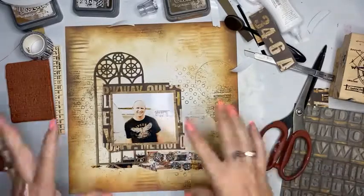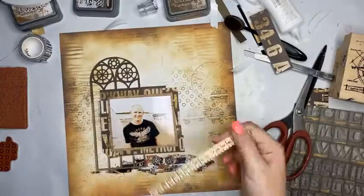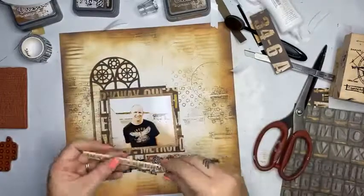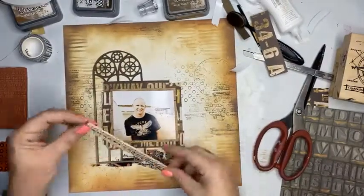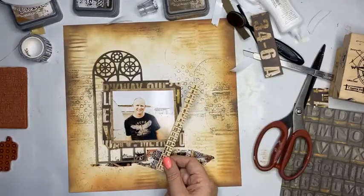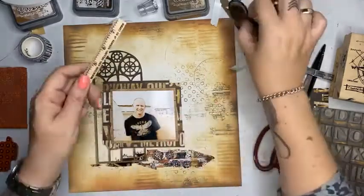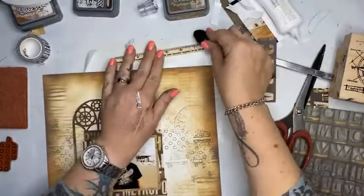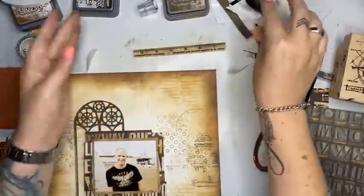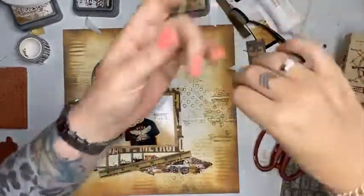Now I'm going to add — not that one. Why am I not using this one? It doesn't look right going that way — it looks better like that, but I have no need for a vertical, so I'm going to find a horizontal. I'll dirty it up so it's not so stark. He'll go there. I've got some string on my desk left over from the last class.